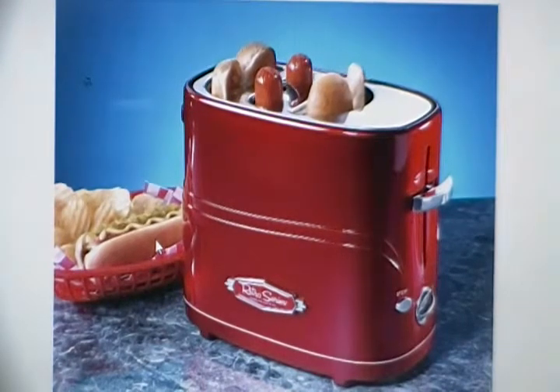Here's a closer look at your hot dog nostalgia maker. You can cook two buns and two hot dogs at a time, and from the reviews they are excellent. If you ever have a taste for delicious hot dogs, this hot dog nostalgia maker is something that you may consider.